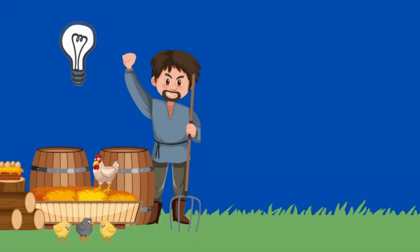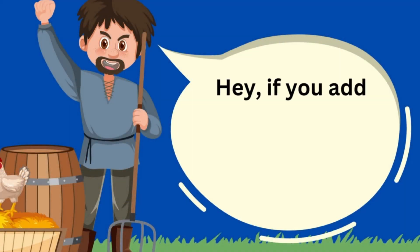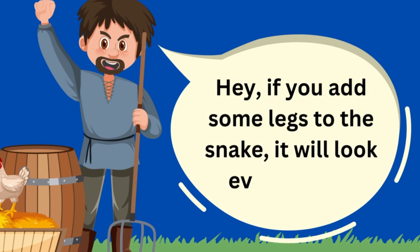But then, one person had an idea. "Hey, if you add some legs to the snake, it will look even cooler," he said.